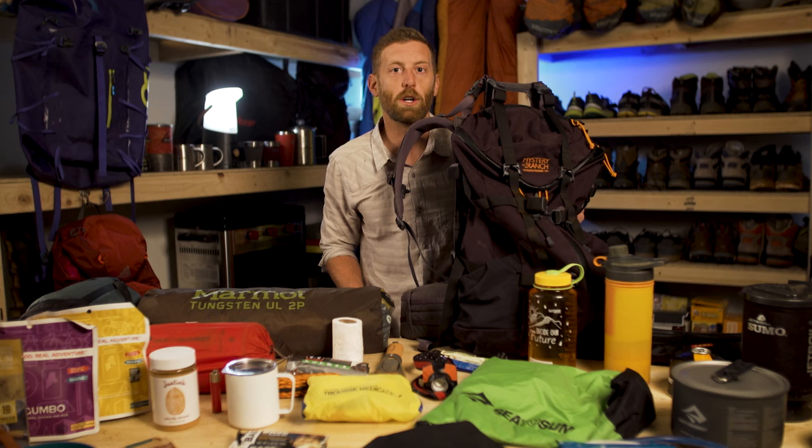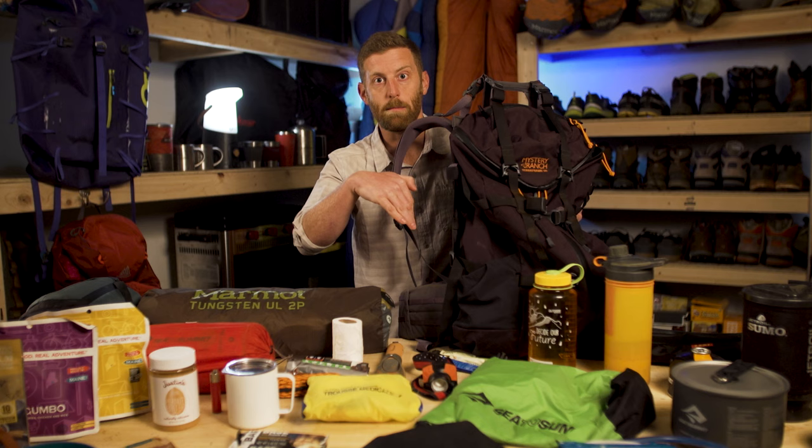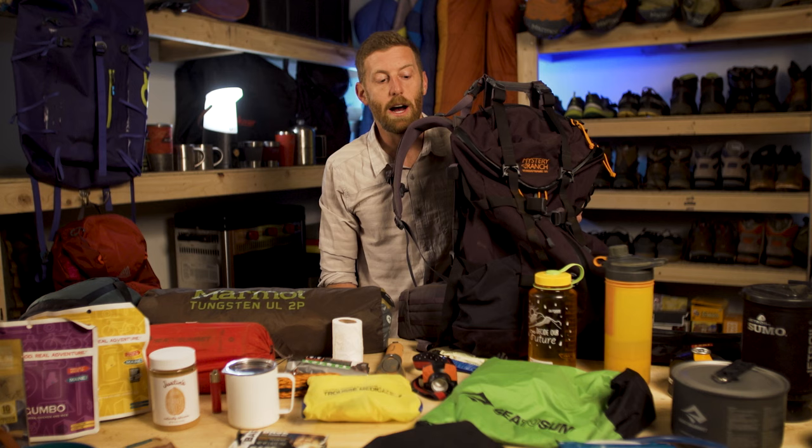With all of the things laid out here, these are my critical supplies. If you want to see all of the things I'm walking through here actually being put in the backpack, make sure you check out our essentials backpacking checklist video — that will be available too.